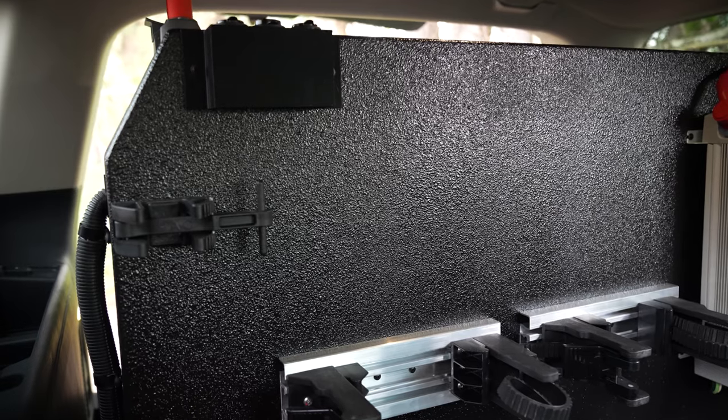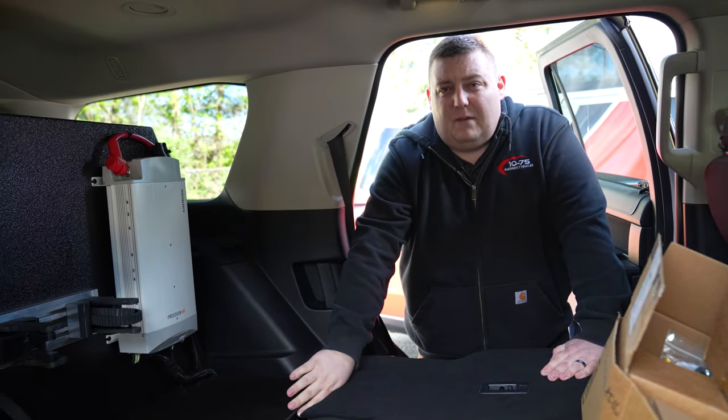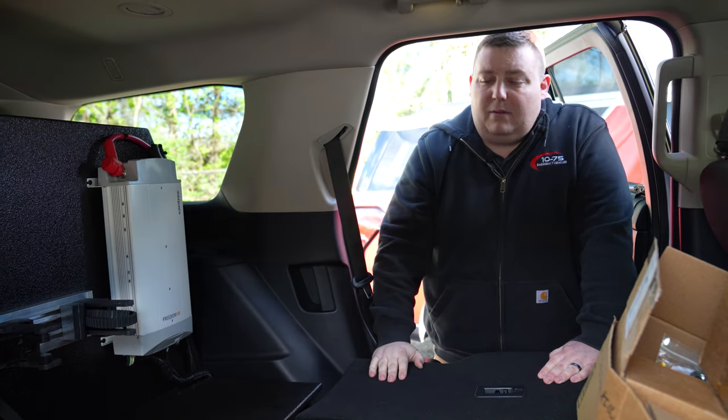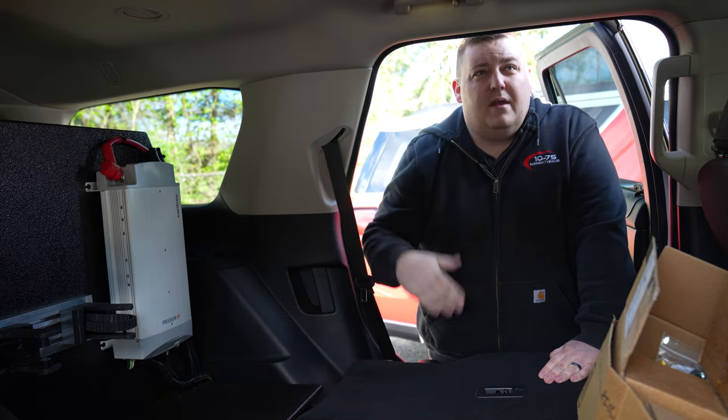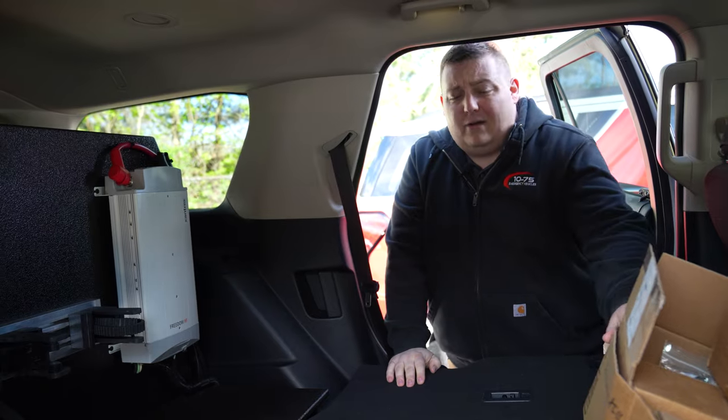One thing we did differently: underneath the replacement floor we have a secondary battery with a cutoff switch. It's isolated from the starting battery and all the equipment is wired to that, so when you shut the truck down it's not putting a load on the starting battery, which helps prevent dead batteries.